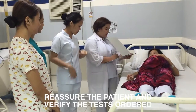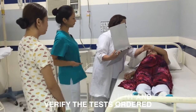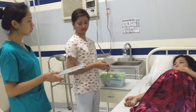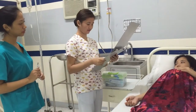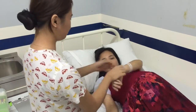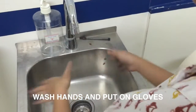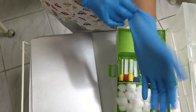Reassure the patient — as the medical technologist, you must act confident, educated, and experienced.